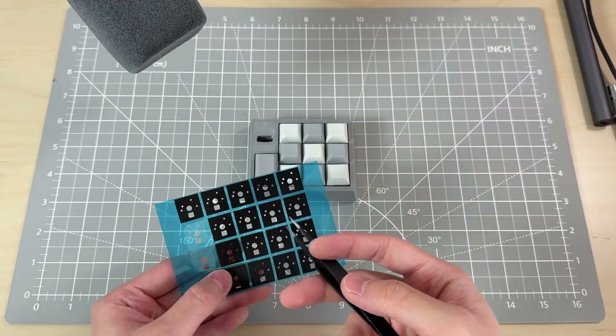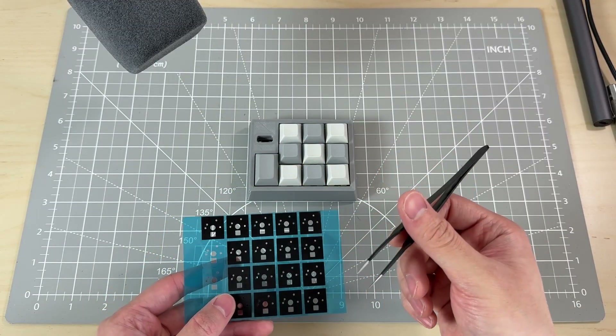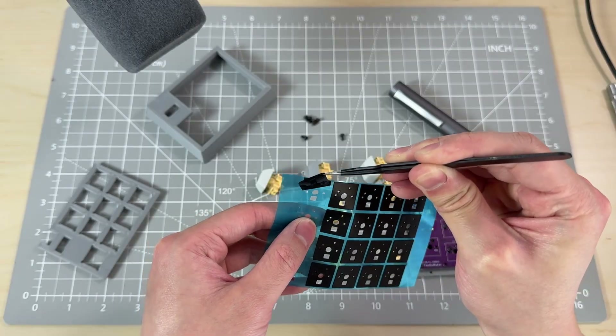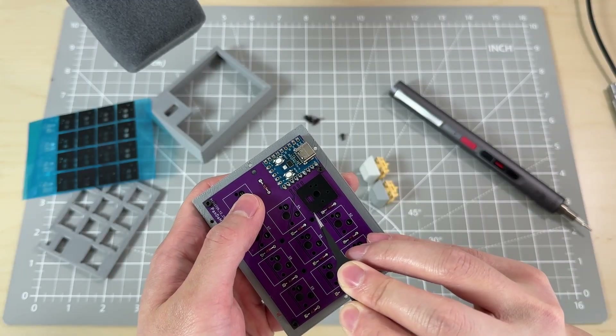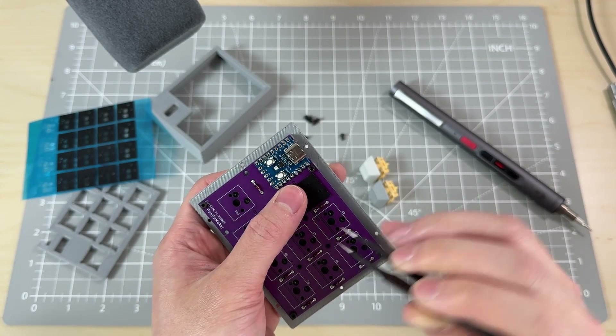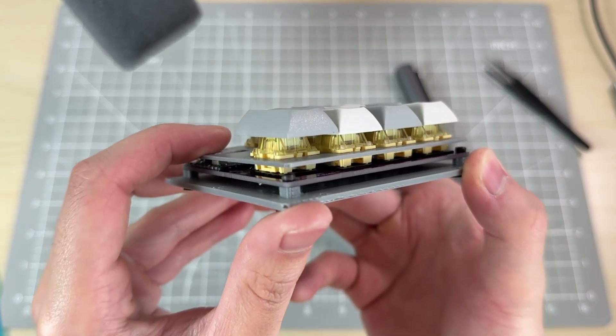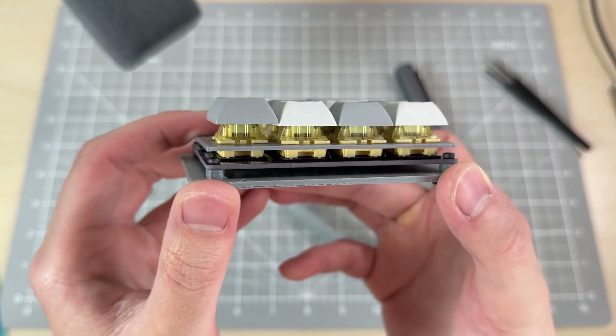The first modification is PE foam between the switches and PCB to dampen vibrations. I put the switches and plate back together — you can see the PE foam between the switches and PCB.